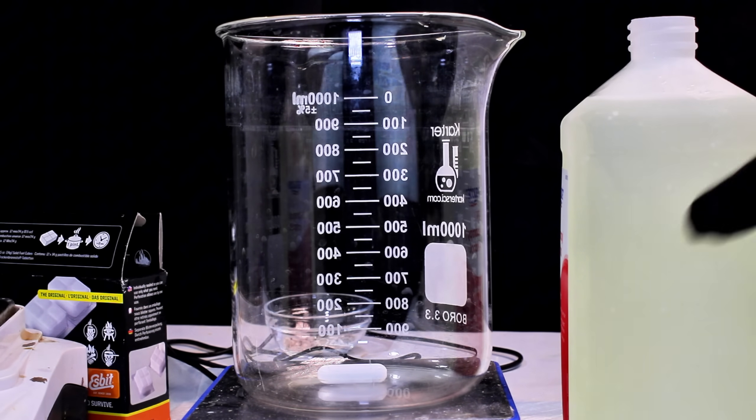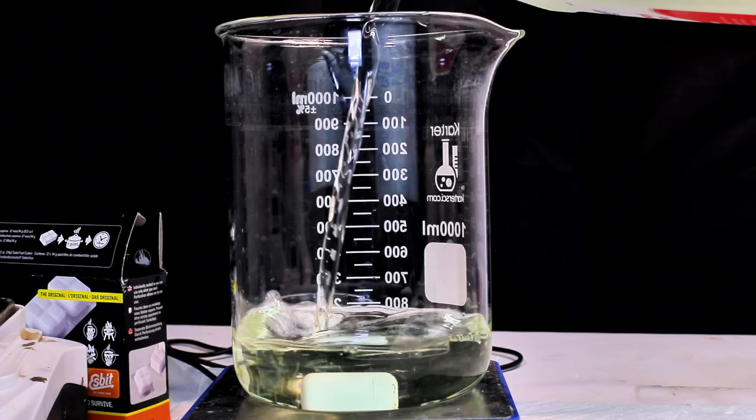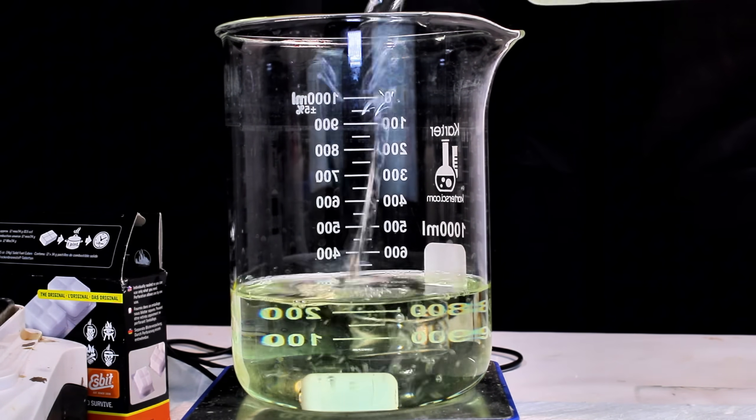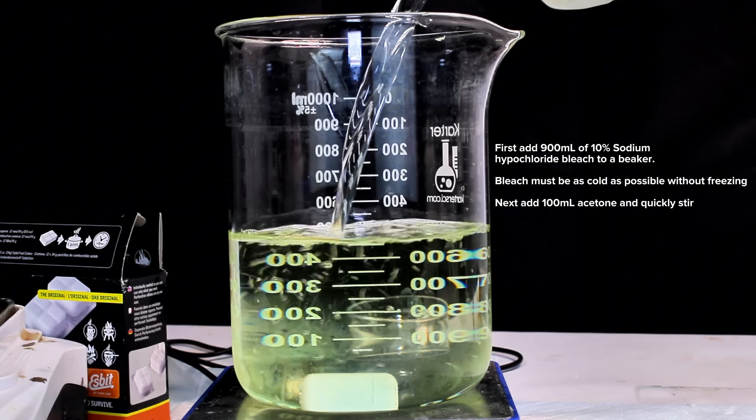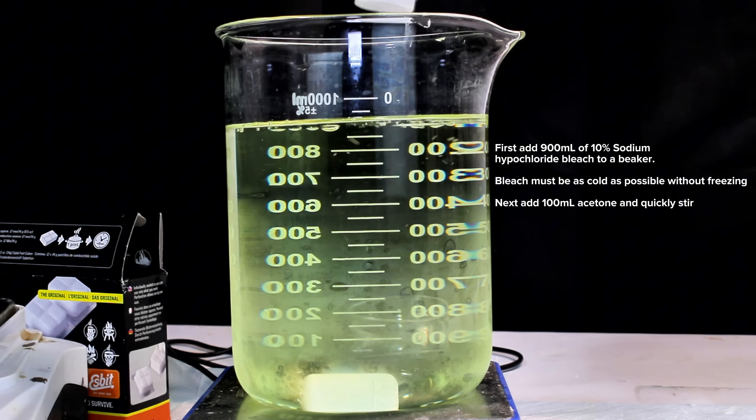To get started, I first poured one liter of 10% bleach into a smaller container and then tossed it in the freezer until it had chilled to well below 0 degrees Celsius. This was then poured into a one liter beaker and to it I added 100 milliliters of acetone before giving it a quick stir.